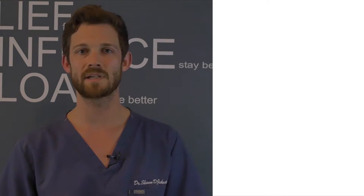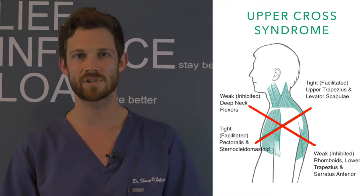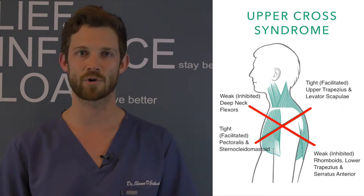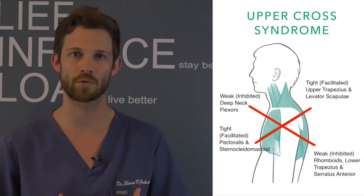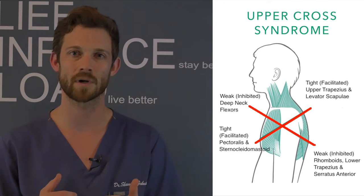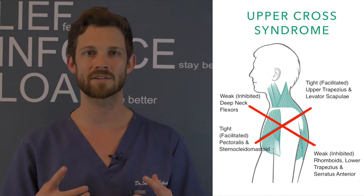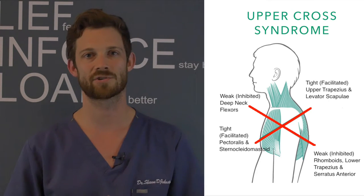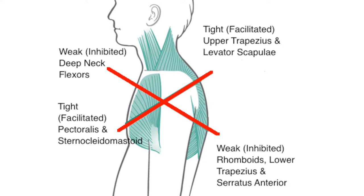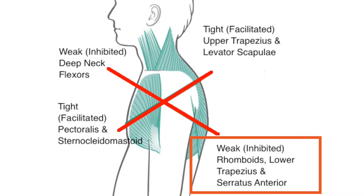Most shoulder pain that we see is caused by a syndrome called upper cross syndrome, which is extremely prevalent in today's society. In this syndrome the head and the shoulders are rolled forward, with the muscles in the back of the neck being short and tight, and in the front of the neck long and weak. We get this from our forward neck posture. When you have upper cross syndrome, the upper traps are too engaged and the lower traps aren't being used enough.